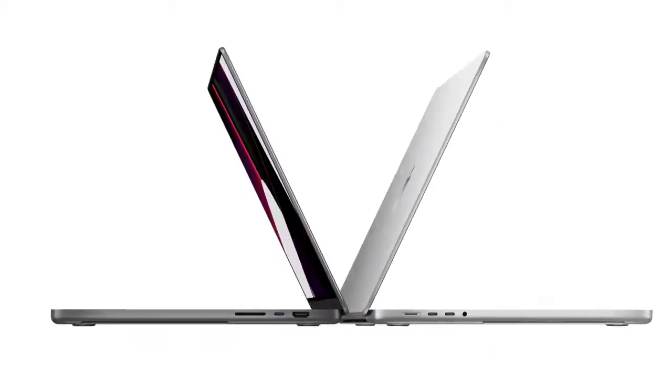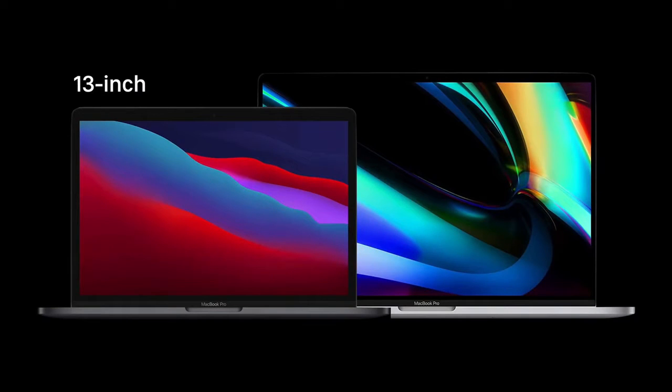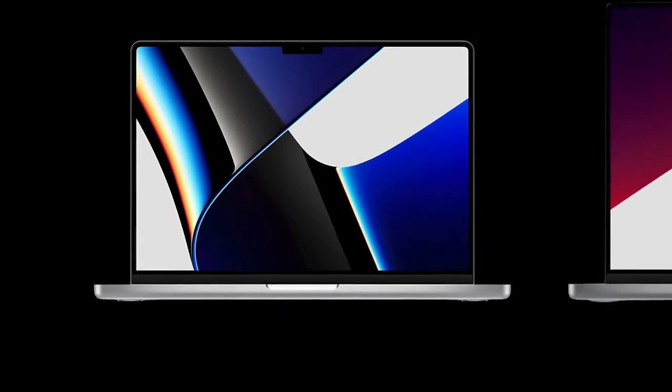Today, we have the MacBook Pro 14, which aims to be revolutionary — not only for the SoC it houses, but because of what it is. It is the long-awaited machine that breaks the gap between the 13-inch and the 16-inch MacBook Pro.